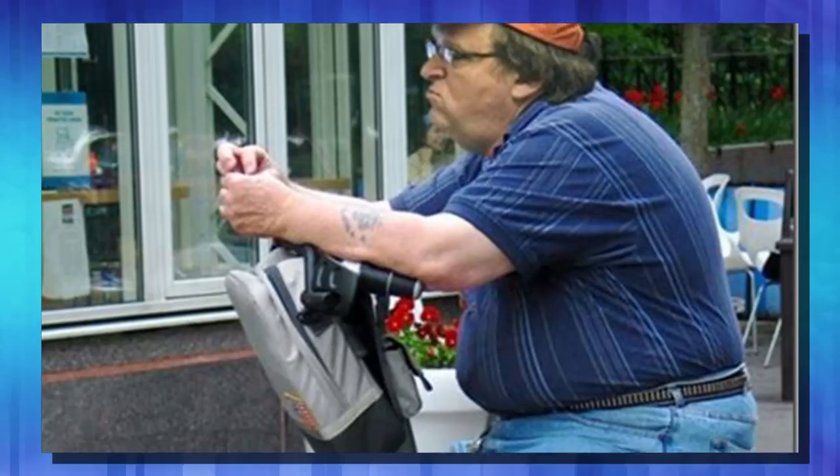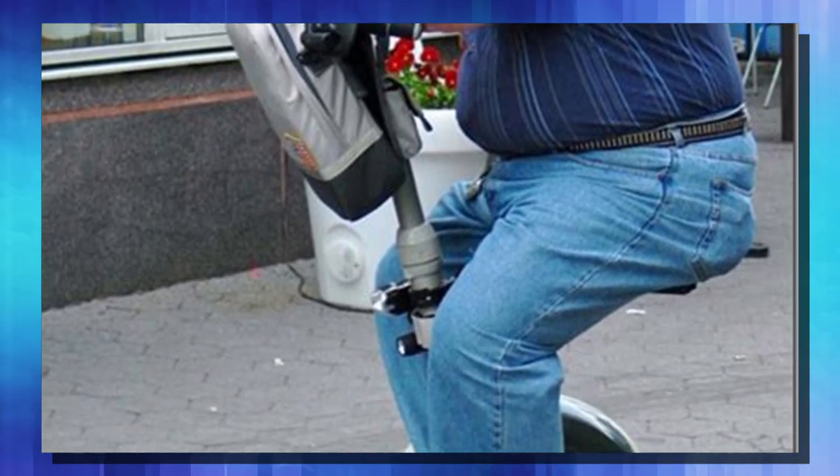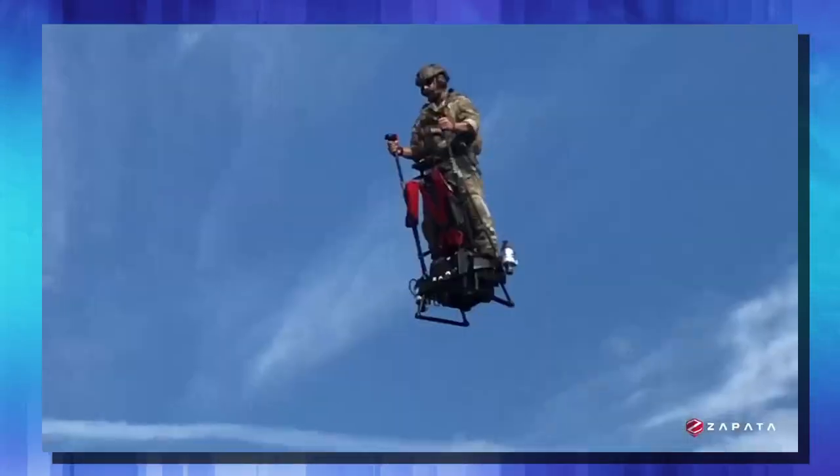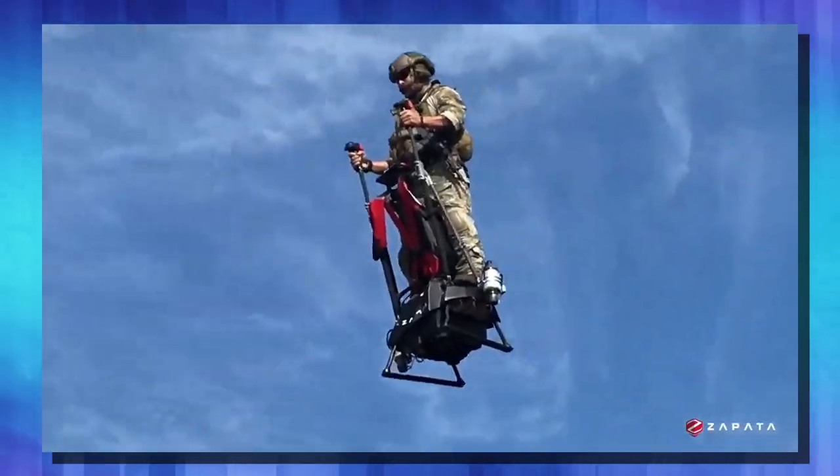The government has been trying to make personalized air transportation forever — back in the day there was a Hiller flying machine, though I can't see why that didn't take off. Back to the flyboard segway: it seems to me that like the land-based segway, this jet-powered hoverboard must have some kind of active corrective controls to keep riders balanced while in the air. As you can see from some of these moves by new riders, it doesn't take long to get the hang of how to handle this new device.